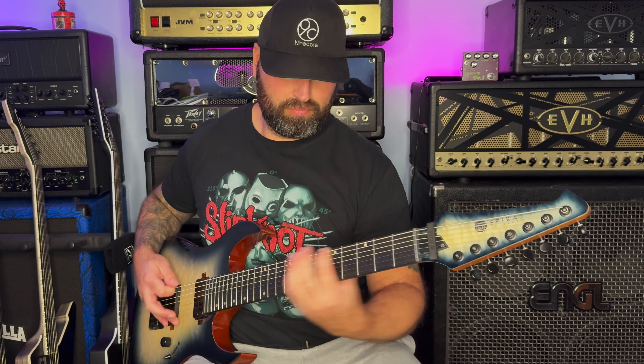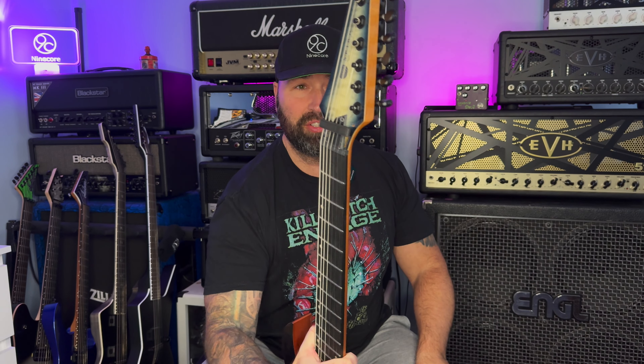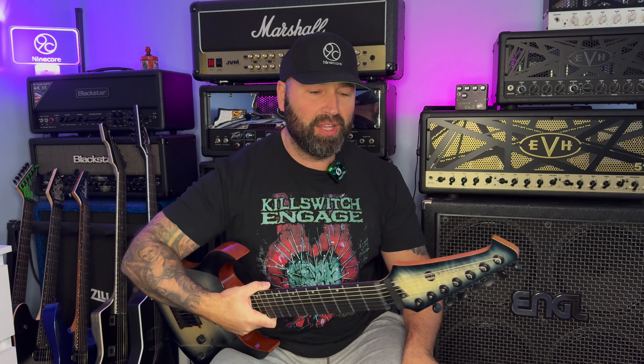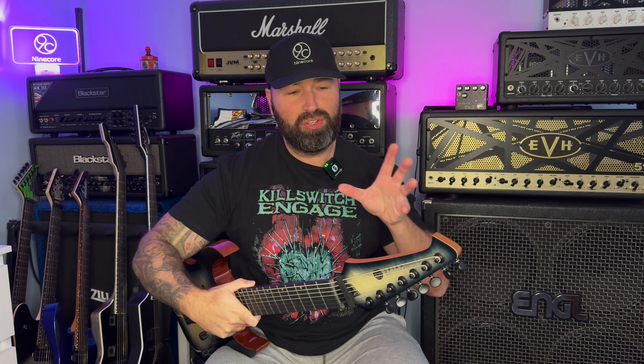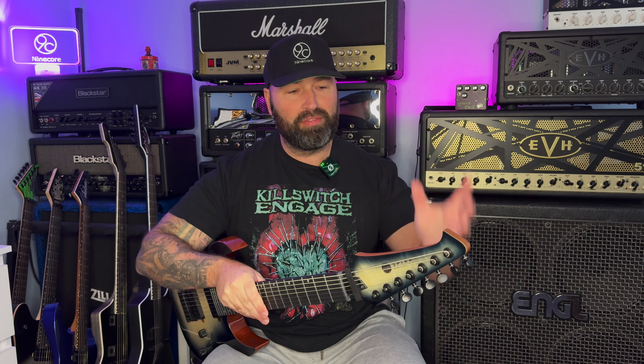Let's talk about the tuners on this guitar - there are Spira logos on the tuners which I absolutely love. It's a real nice touch, keeping the guitar looking classy and like it is a lot more expensive than it actually is. These are locking tuners - Spira didn't have to put locking tuners on these guitars but they did, and I think that's really great. I love locking tuners and I think locking tuners should be on every guitar anyway - they are the future in my opinion.